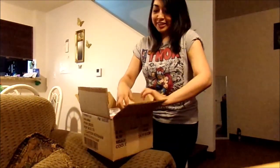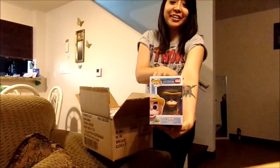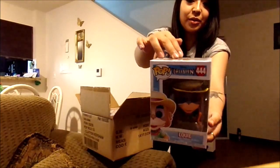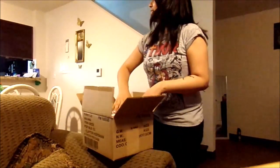I saw one of them — it's a TailSpin Funko Pop! It's Louie. Aww, I remember this show. I don't know, watching it when I was a kid. It's been a really long time. I'm so happy. Okay, next one.